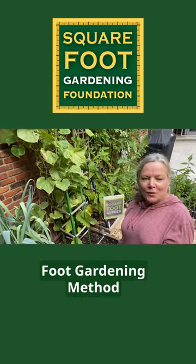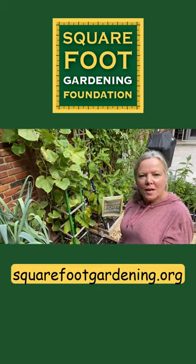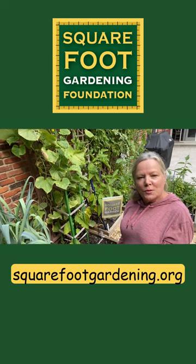If you want to learn the square foot gardening method quickly, check out our online course at squarefootgardening.org and subscribe to this YouTube channel.